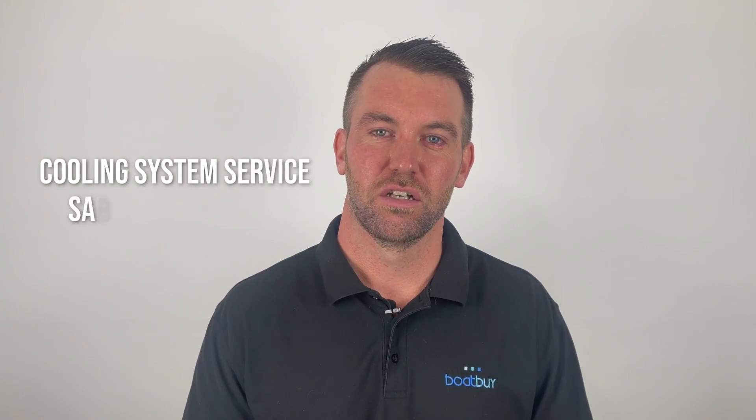What is a cooling system service, also known as a saltwater service, and why is it so important on a marine engine?